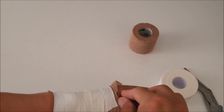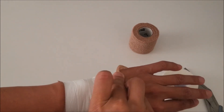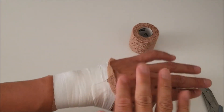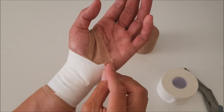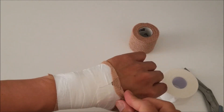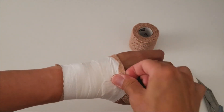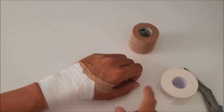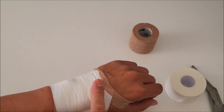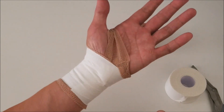We're not done yet. The last thing we do is fold the self-adhering tape over the cloth tape. Just press the edges with your fingers so the self-adhering tape locks everything in place. If you don't do that, as you take the glove on and off, you will unravel the tape job. And now you're ready to go.